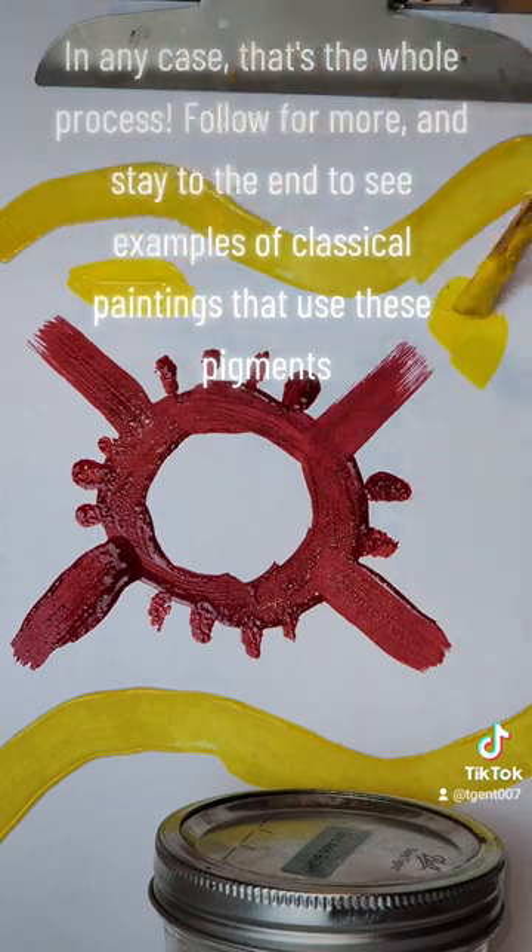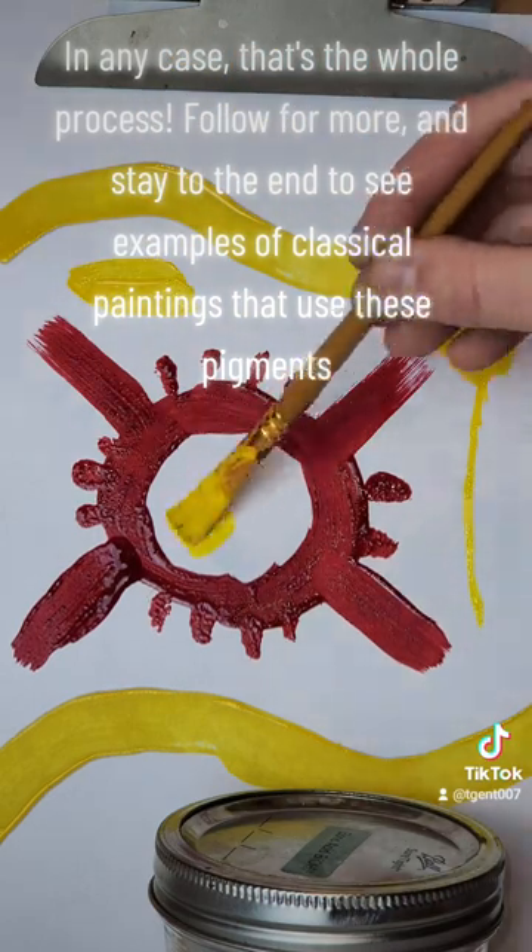Follow for more, and stay to the end to see examples of classical paintings that use these pigments.